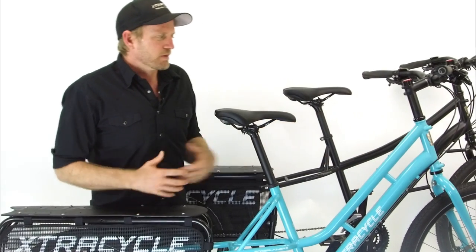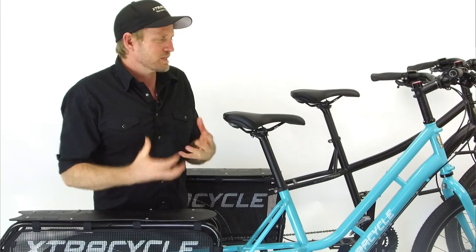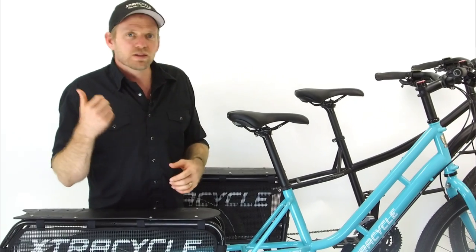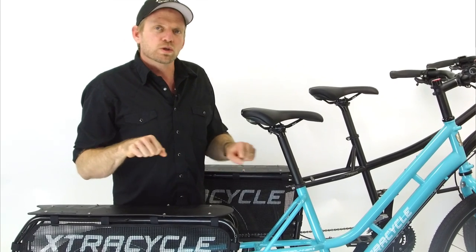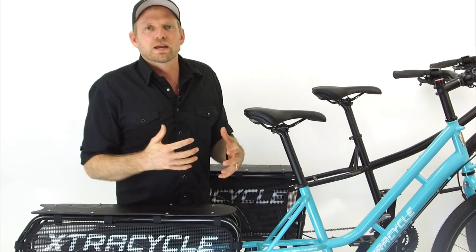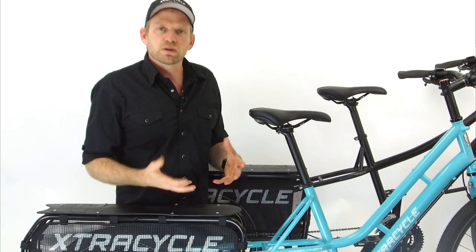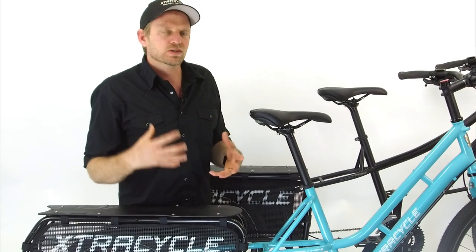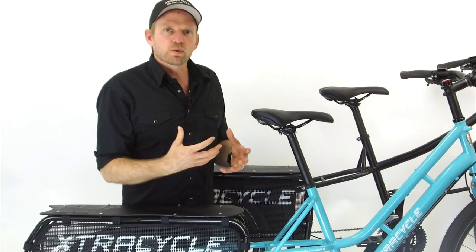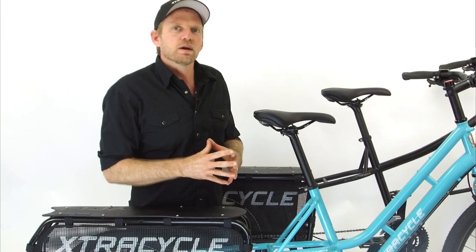Moving down, we have the fork — a super strong, straight blade, thru-axle, chromoly steel fork. This is the front end of the bike where safety really happens and where your steering engages with the road. One of the things you'll notice when you ride these bikes is that stability has gone up while adding a layer of confidence to your safety, because of the engineering of thru-axle forks. They're the next evolution of safety for bikes.